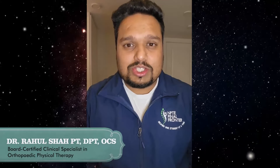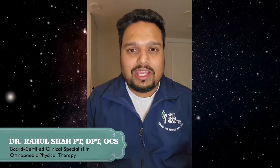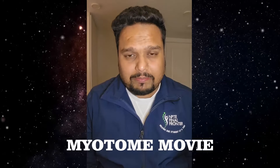Hello and welcome back to my YouTube channel. This is your host Rahul Shah, and I welcome you with lots of love. Thank you so much for all your support — the channel has been growing, and the main aim is spreading knowledge and making it a fun, enjoyable learning for everyone. The topic we are going to cover in this video is called the Myotome Movie.